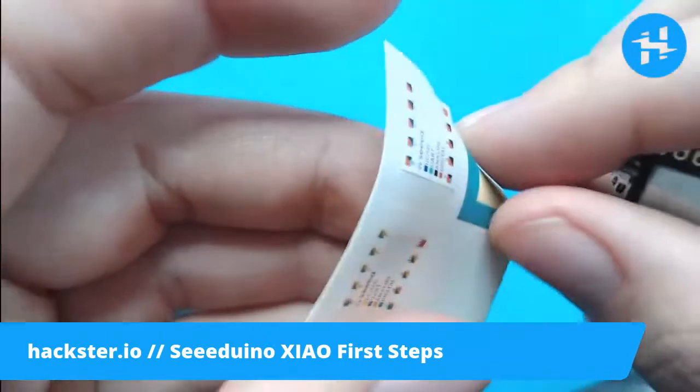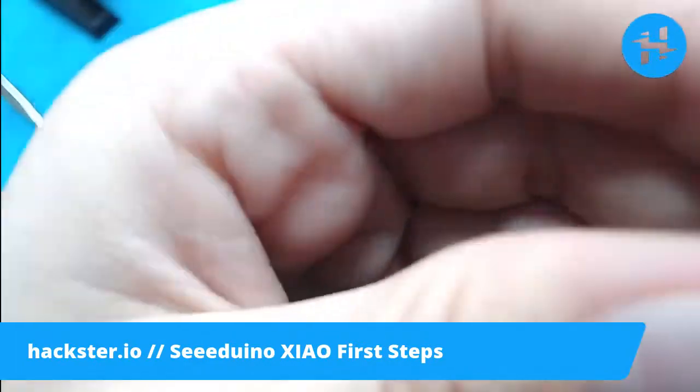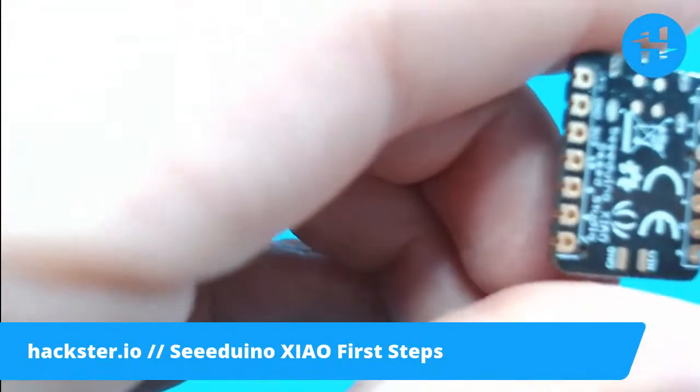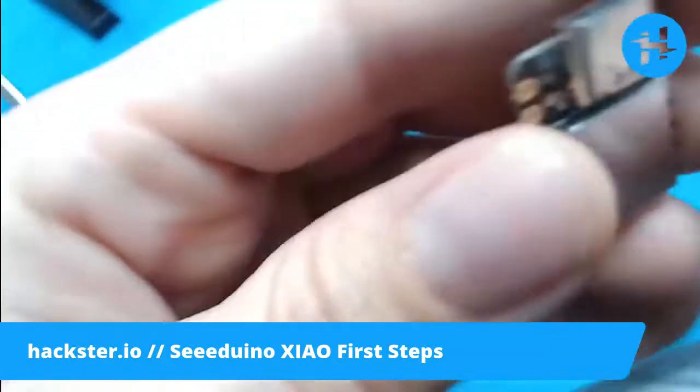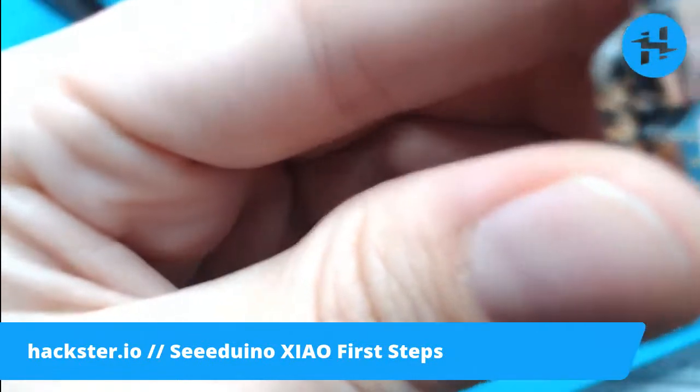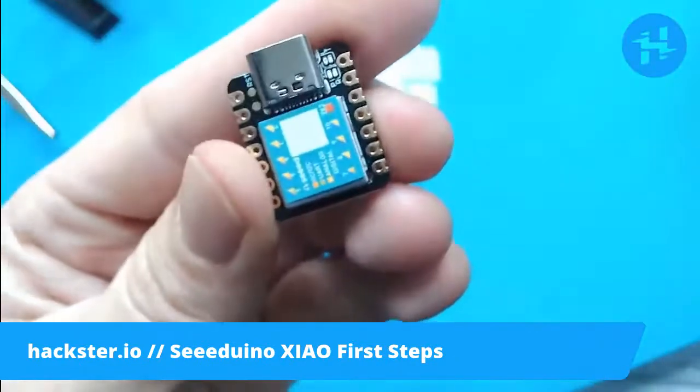So I'm going to take this one and stick it on there. VCC, ground, 3v3, 10 — so this goes like this, and it just goes on that little package like so. All right, so now we have our pins labeled.